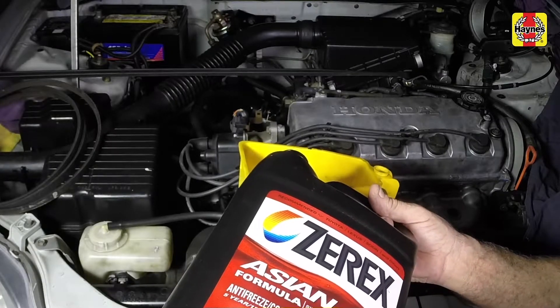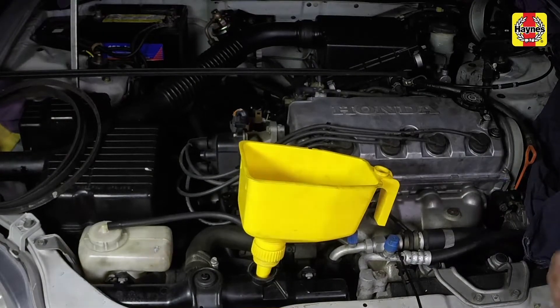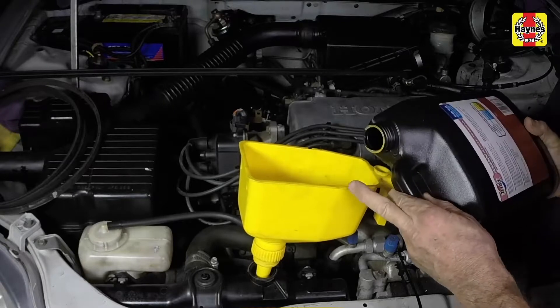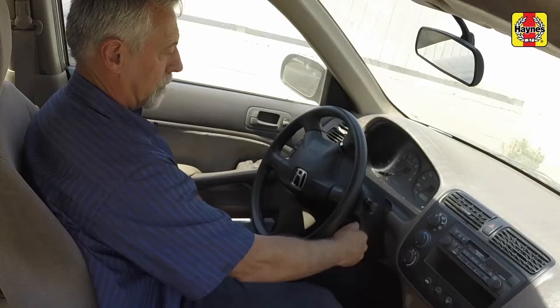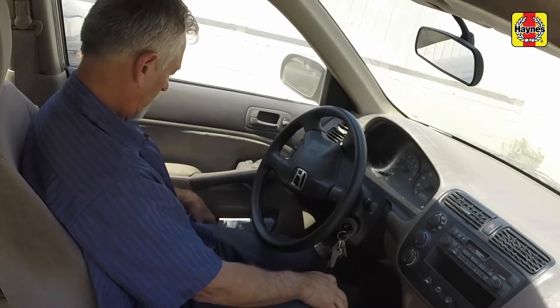Wait five minutes, then recheck the coolant level in the radiator, adding more if necessary. Leave the radiator cap off, then start and run the engine in a well-ventilated area until the thermostat opens. Coolant will begin flowing through the radiator and the upper radiator hose will become hot.